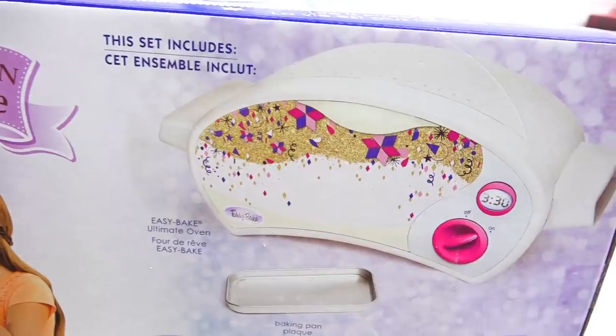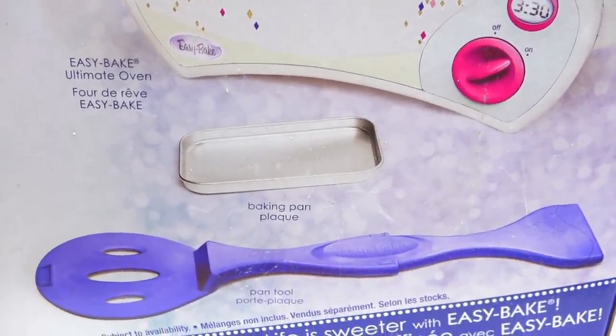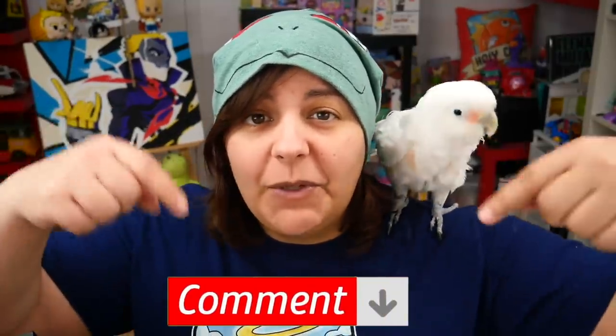When I was at Walmart a few weeks ago, I found an Easy Bake Oven. I've never had one before, nor have I ever tried the food from it, and this seems to be a really new model. When I was a little grain, I always wanted an Easy Bake Oven, but our family just didn't have the funds for a luxury toy like that. For those of you who've had one before, let me know in the comments if you enjoyed it. And for those who've never had it, let me know if this will be your first experience with me.